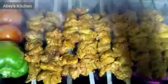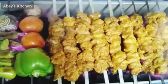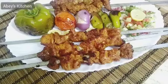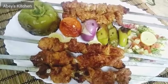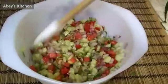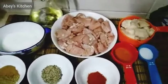Assalamu alaikum everyone, welcome to Abby's Kitchen. Today's recipe is Turkish shish kebab and sis kebab with grilled vegetables — juicy and mild spices. This recipe is very authentic and I hope you will like it. In this recipe, mutton, lamb meat and fat are both used. You can also grill the vegetables separately, and it is served with a delicious salad.